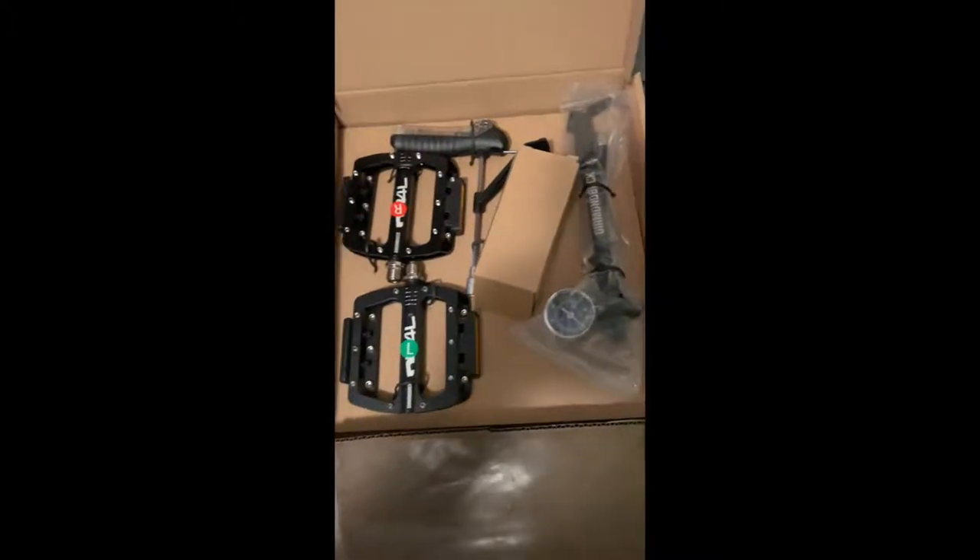Here's me opening up my Diamondback Release 3. Here's what comes in the kit: the shock pump and the torque wrench, pedals, and a few other nice things. There are a few kits, apparently. And here's the bike — looking pretty badass. Everything looks like it's in good shape.